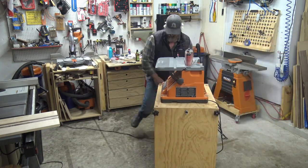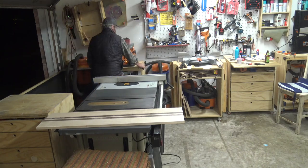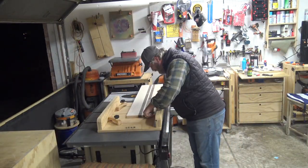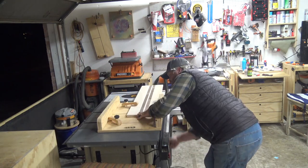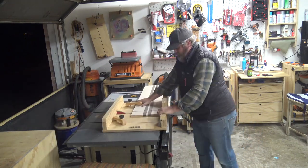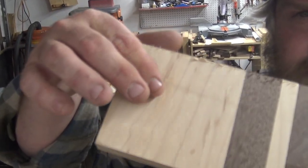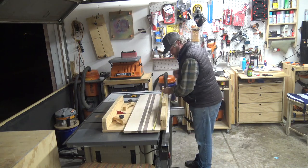I'll flip it back to the sander being on top because that's generally what I use it on. Then I'm going to grab the cross cut sled and cut off the snipe. Snipe is basically from the rollers — it takes about three inches, a little divot out — and I don't want to have to deal with that and sand it out, so I just account for that, make it a little larger, and cut those pieces off.